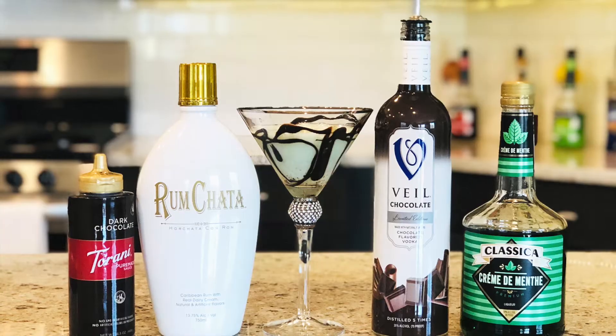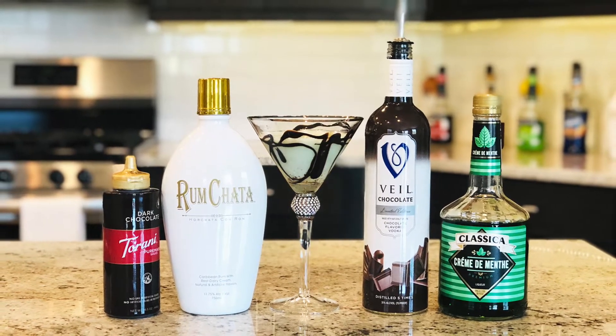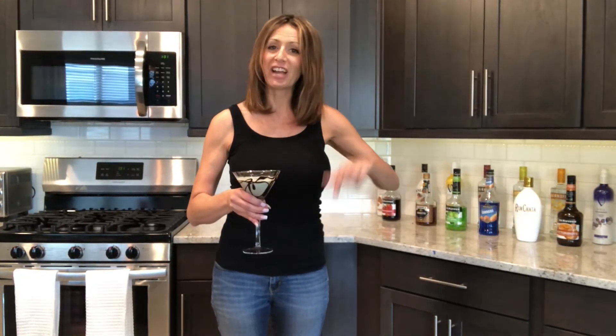It also includes chocolate vodka, crème de mint liqueur, and chocolate syrup on the interior of the glass to give it some extra flavor. So check out this how-to video and here we go. It's time to get jiggy with the Piggy.